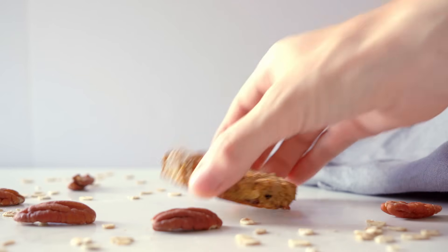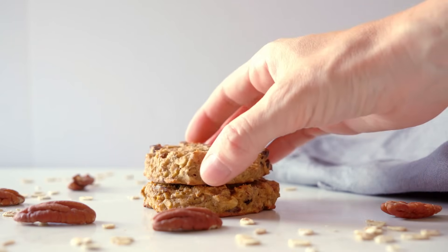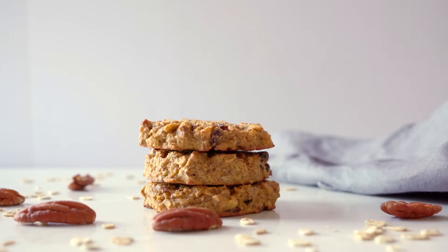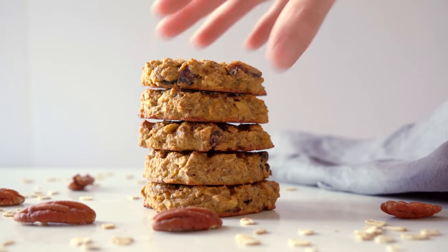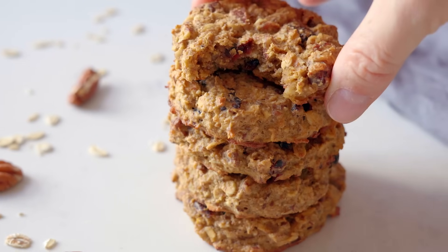Now let's get to the next oatmeal cookie recipe. I call these oatmeal breakfast cookies. While the banana oatmeal cookies can also serve as dessert, these here are super amazing for breakfast.